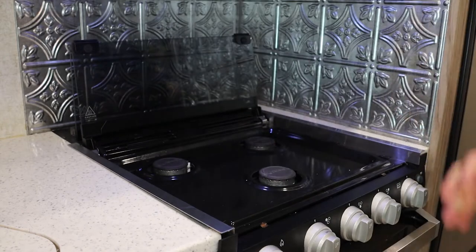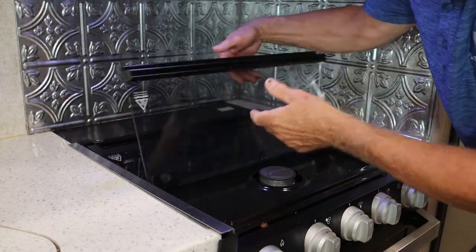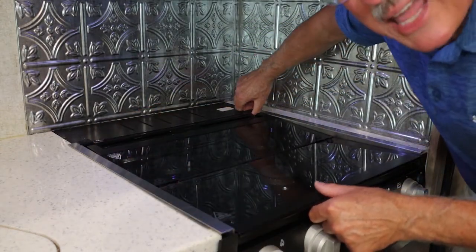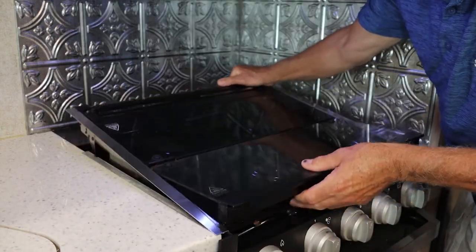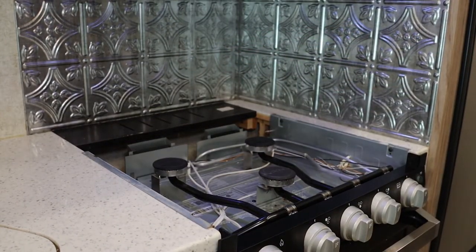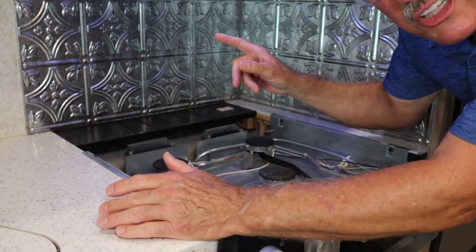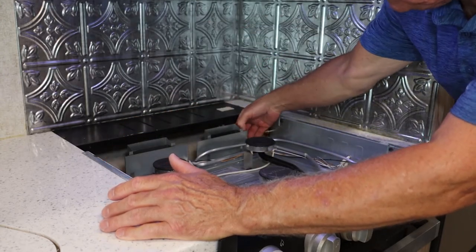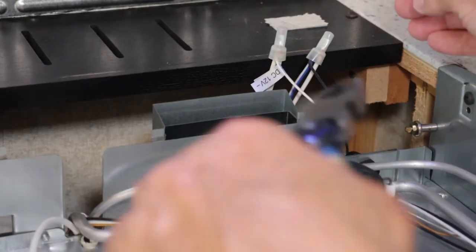The next step is to remove the grate — you simply lift it up and set it out of the way. Then close the glass cooktop back down. If you look in the back corners, there are two black rubber tabs — just lift that up and this whole unit lifts right out completely. That's going to expose our two connections that we need to break: the gas line and the 12-volt power supply.